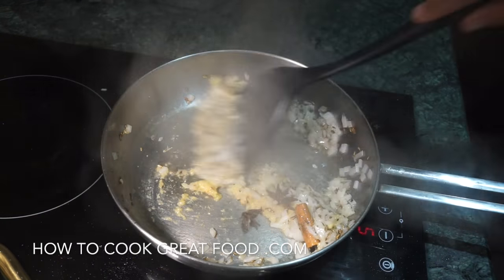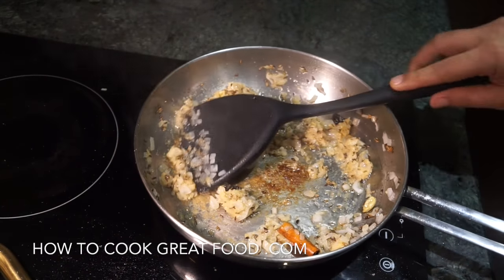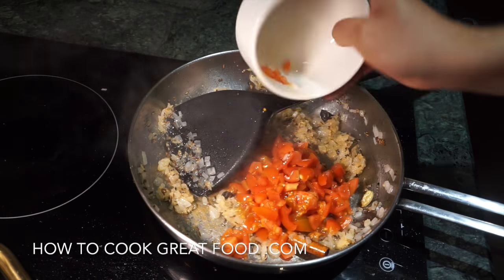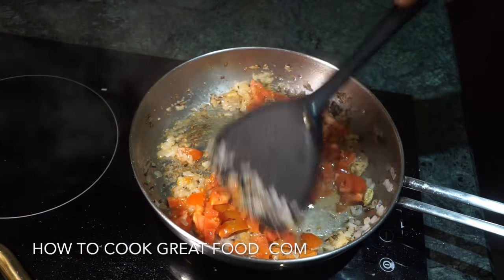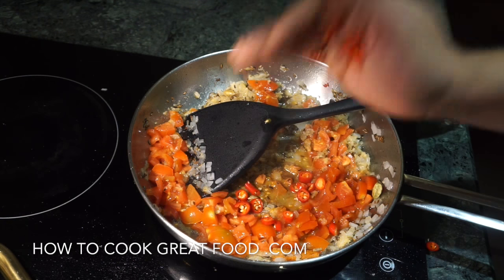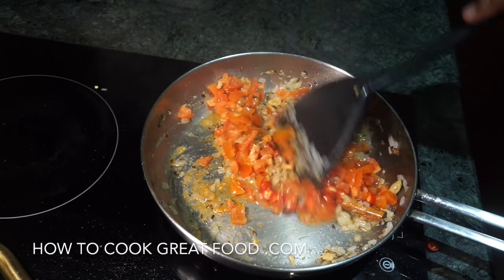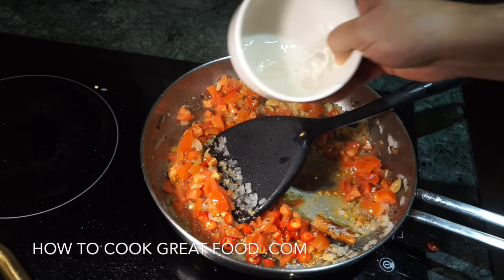There we go — this is coming together beautifully. I'm now gonna add some chopped tomatoes, cut them nice and small. Here I've got some fresh chilli — using red today but you could use green.